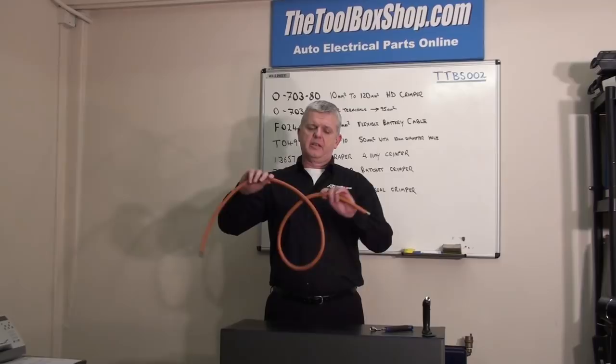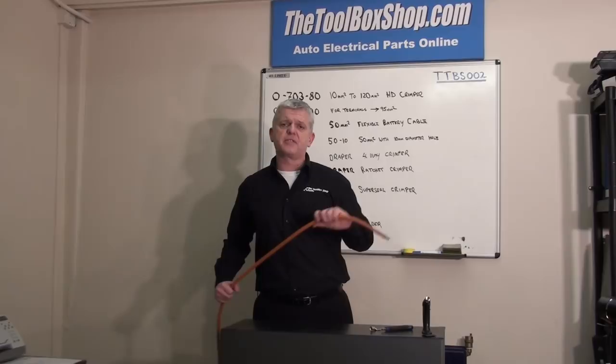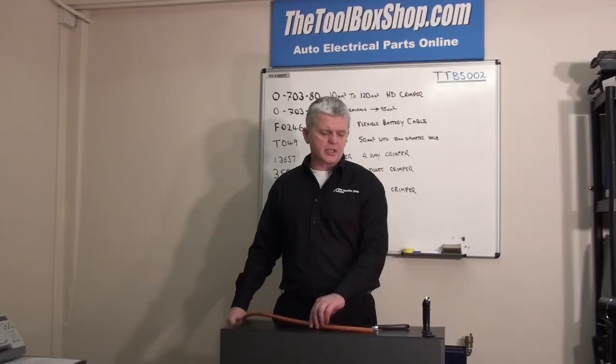You'll notice I'm using the 50mm square cable again — flexible, very flexible. When you're working your way around a panel using a stiff-sheath type cable, it is a pain. You may think I'm shallow being excited about a cable, but when you've got flexibility in a cable it really does help when you're trying to navigate a panel.